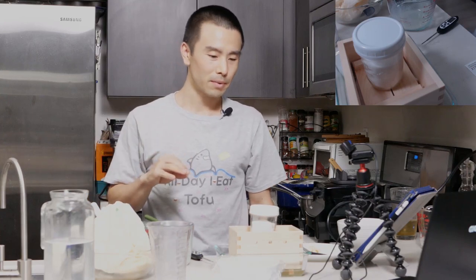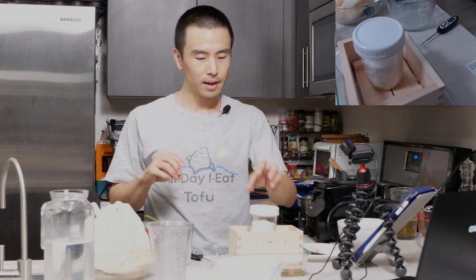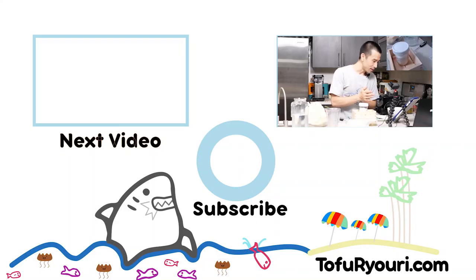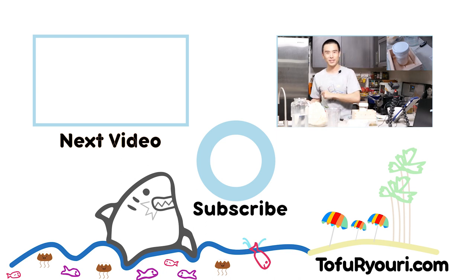Thanks for joining, guys — I appreciate it. I hope you learned something useful today and get a chance to try making one of the things we made: soy milk, yuba, okara, or tofu. Tomorrow we will resume with making a dish with okara, as well as the tofu and possibly the soy milk. Leilani is excited to try all these recipes — I'm excited for you too. Thanks for joining, hope you have a great rest of your night, and I will see you tomorrow. Otsukaresamadeshita — which means good job, good working.